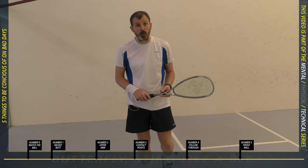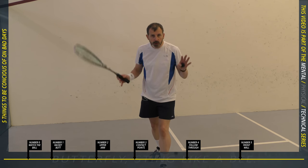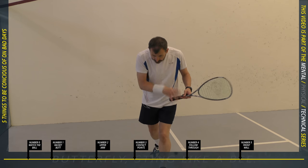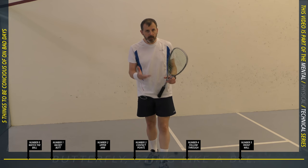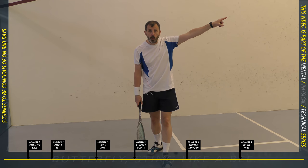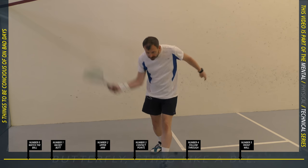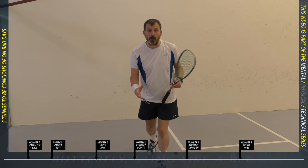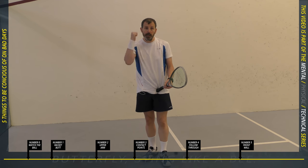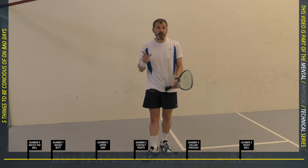A great exponent of this is Mr. Gaultier — if you watch him he really does keep his head still. There are a number of benefits. The first one is that you are better balanced; if you are looking up you are losing your balance. The second benefit, especially in club players, is that most club players look up to where they're going to hit the ball on the front wall. They are signaling where they're hitting it. The head at club level tells you a lot about where the ball is going, so if you can stop doing that you will hit the ball more cleanly, have better balance, and make it harder for your opponent to read your shot.